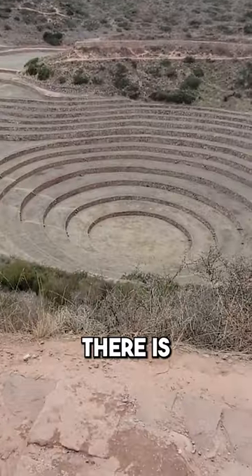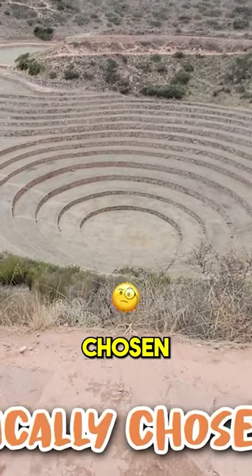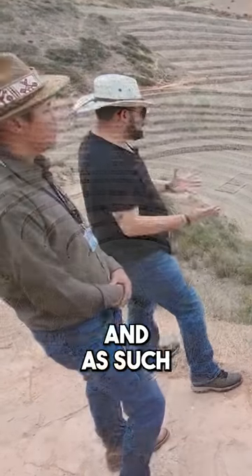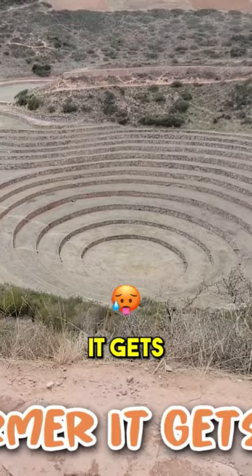If you look at the bottom, the outer rings are constructed of rocks. These rocks were very specifically chosen because they have an interesting property — they're able to retain heat and radiate that heat outward. So what happens is, the lower you go, the warmer it gets.